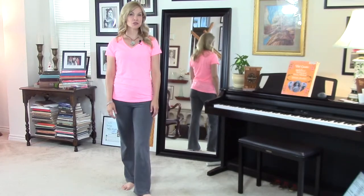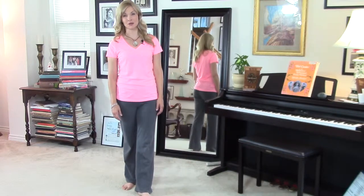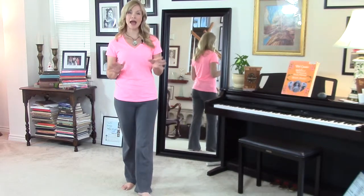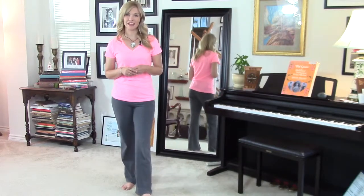Hi, I'm Tricia Pine with RejoiceInYourVoice.com, home of the Complete Singer System, where I help people who are passionate about singing perform with more beauty, joy, and confidence.